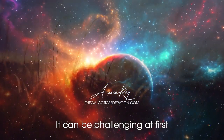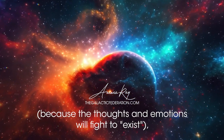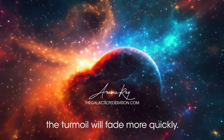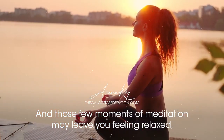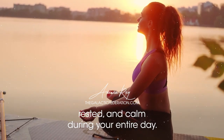It can be challenging at first, because the thoughts and emotions will fight to exist, but as you practice over time, it will get easier. The turmoil will fade more quickly, and those few moments of meditation may leave you feeling relaxed, rested, and calm during your entire day.